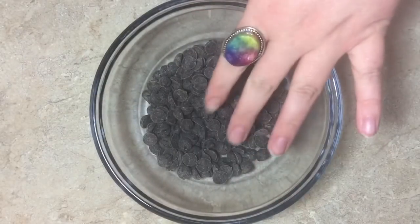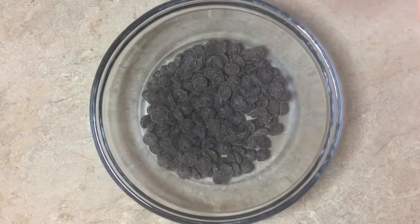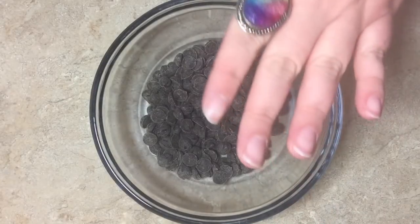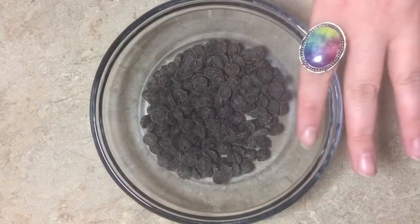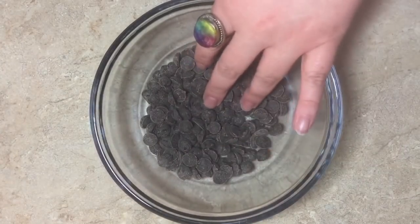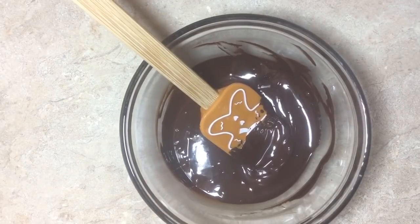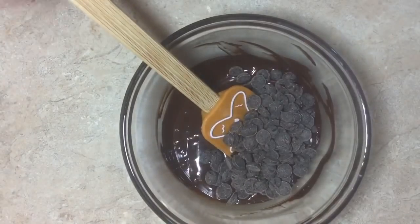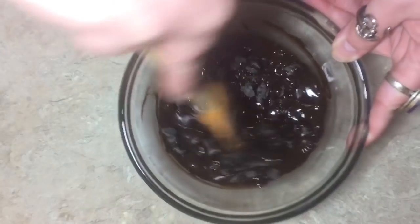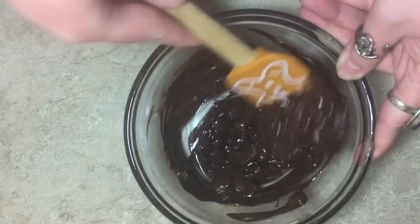We're going to take half of our vegan chocolate and either put it in the microwave in 30-second intervals, stirring until melted, or put it on a double boiler — you do you. We're only going to do half of it first. I use the Enjoy Life brand chunks — they're vegan and gluten-free. I'm using dark chocolate today. Once we have the first half melted, we add the second half and mix until melted — this is kind of a super easy way to temper your chocolate without getting too fancy and technical.